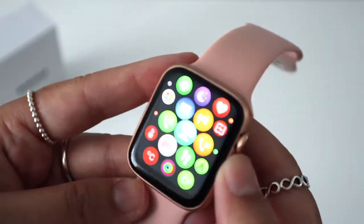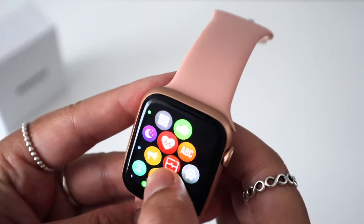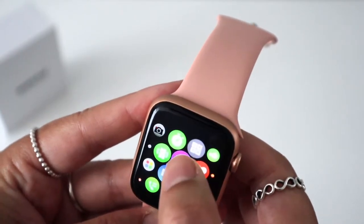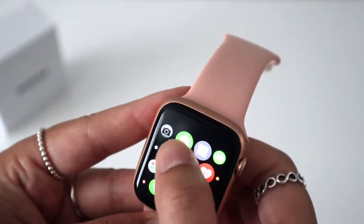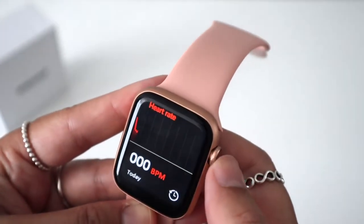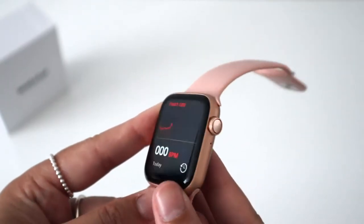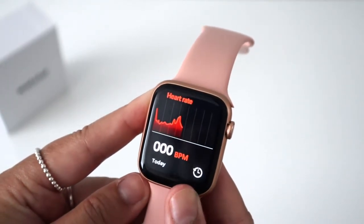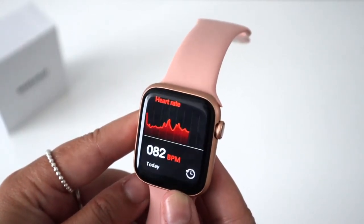If you swipe from your right to your left, you'll see the available apps. You can then use the touchscreen to navigate to the one that you want and do things like track your sleep, which is always useful — it's really responsive. You can also check your heart rate, where the green light will activate again, which is definitely my favourite feature. I think it's so important.